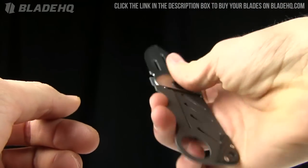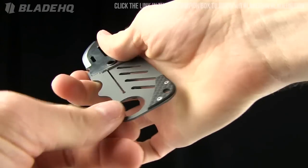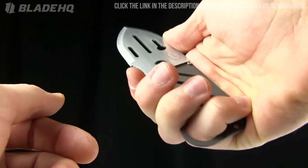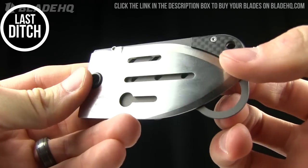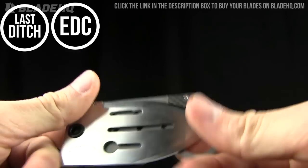It's kind of an interesting feel when you're holding it in the hand — not my favorite, not going to lie. There's not really a spot here where it just feels great in my hand. But this is the kind of knife I would label as a last-ditch tool — an everyday carry last-ditch tool sort of deal.